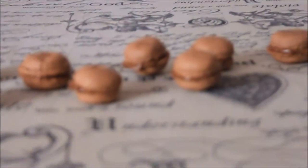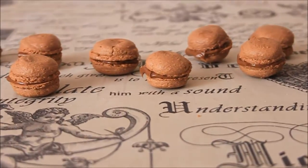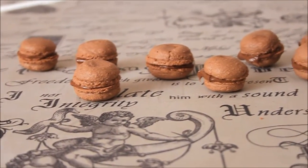Hi guys and welcome back to my channel. Today I'm going to show how to make these cute chocolate macarons with Nutella. I hope you enjoy this video and let's get started.